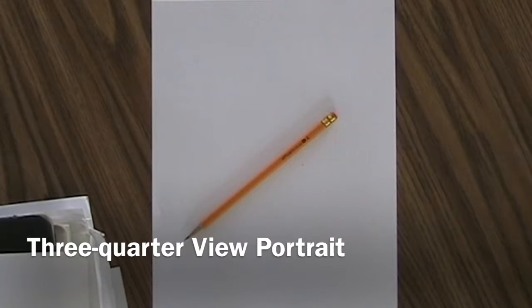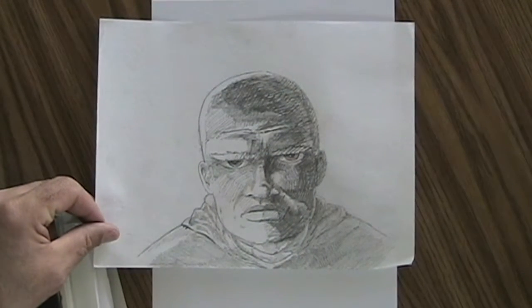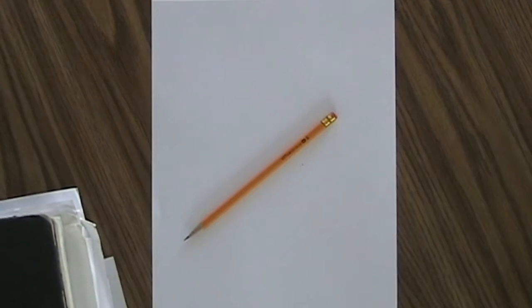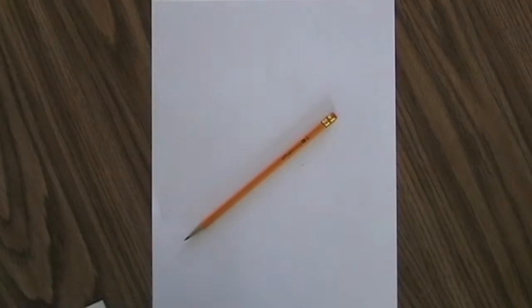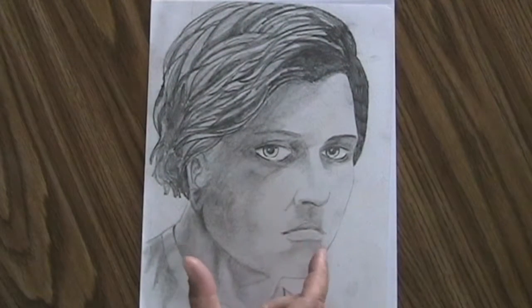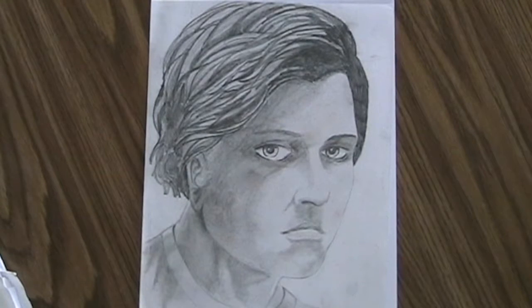In this lesson, we're going to learn how to draw a three-quarter view portrait. A three-quarter view portrait is different from the frontal portrait of our first lesson, where the face is staring straight out at you. It's also different from the profile, where the face is looking off to the side. In a three-quarter view, the face is looking a little bit off to the side — not turned all the way, but partway. So the three-quarter view shares some common things with both the frontal portrait and the profile.